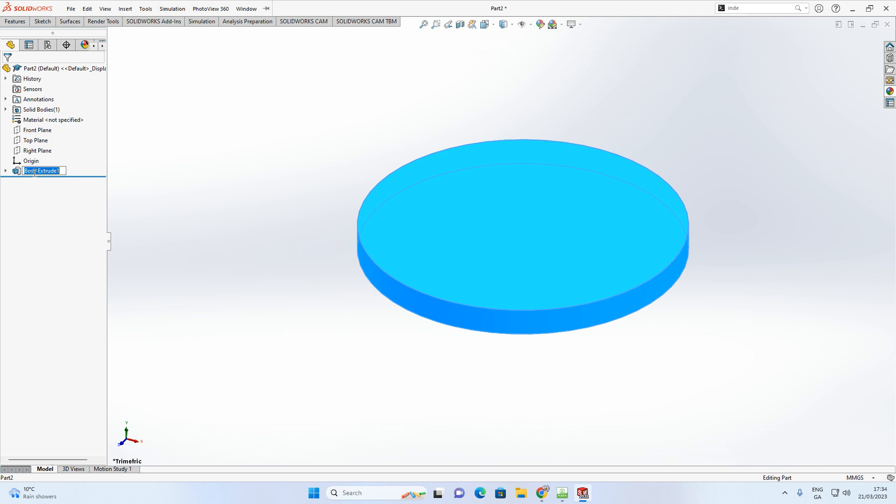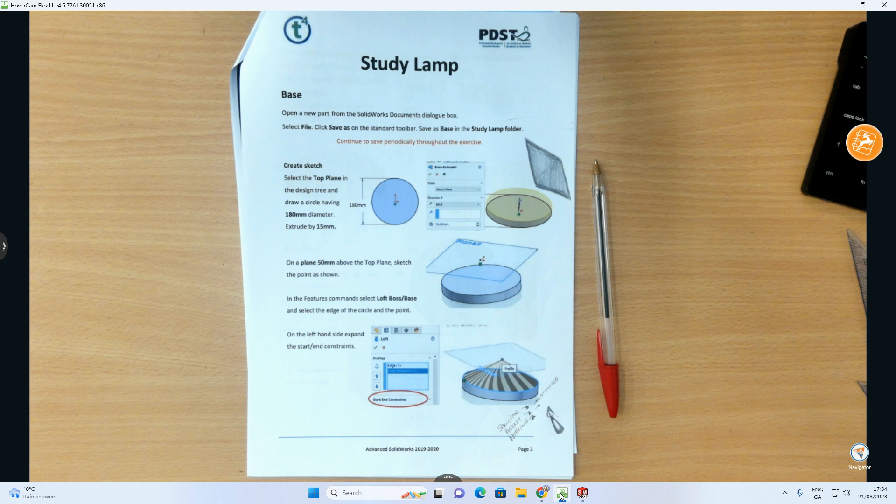As always, I'd advise you to rename your features. Right-click and rename it — I'll call it 'Base Circle' based on the shape of it. That's renamed.